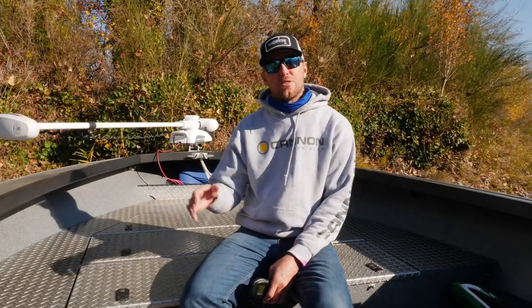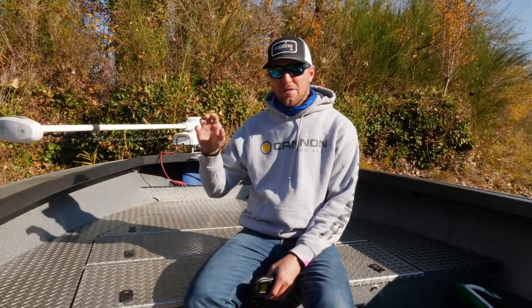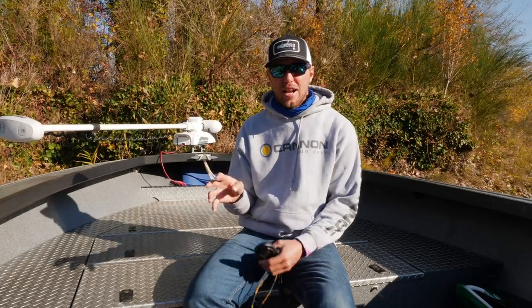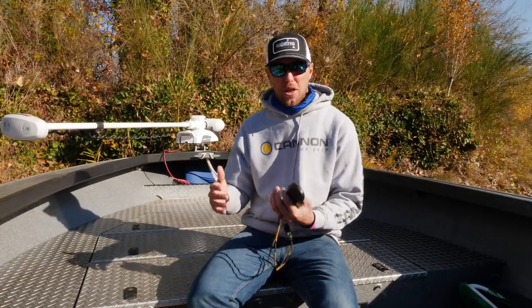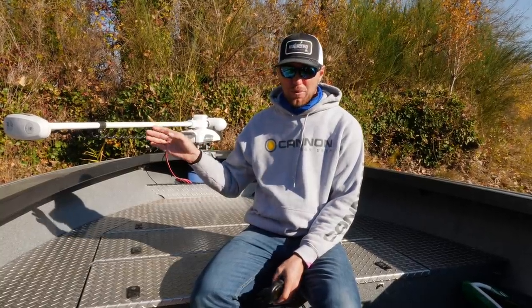Alright guys, so over the last couple years of using the Minn Kota bow mount system, I have identified four different areas that I really have been able to take my salmon and steelhead angling to another level with the boat control that this trolling motor provides.